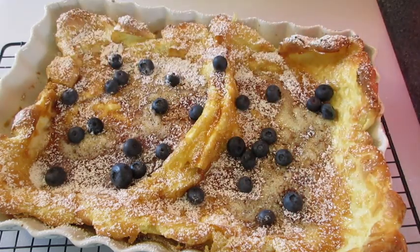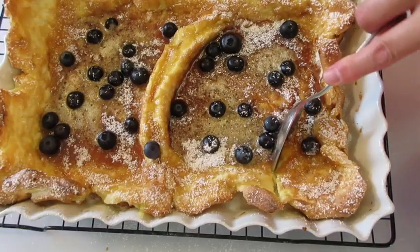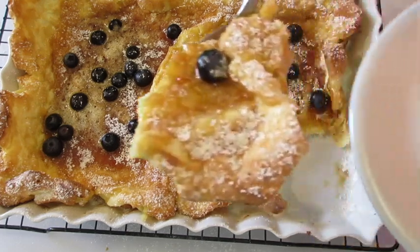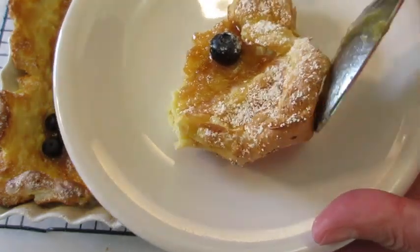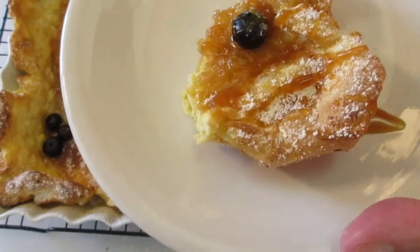My mouth is watering — beautiful. Let's see what this tastes like. I can tell you it's going to be scrumptious. I've got the end piece and I'm going to add it right here on a plate with a little bit more syrup.